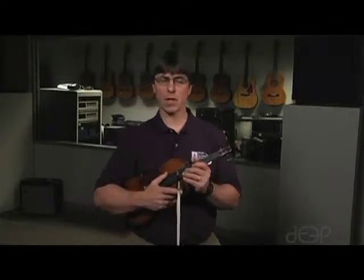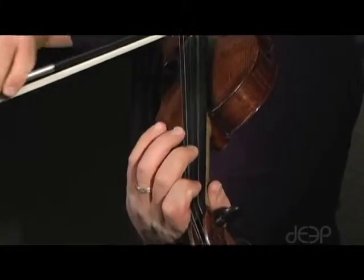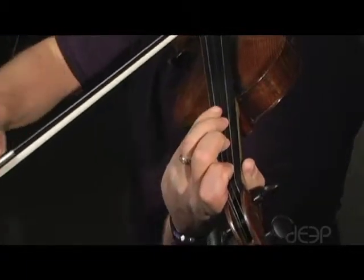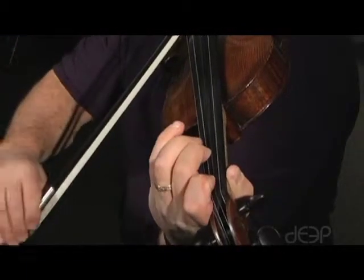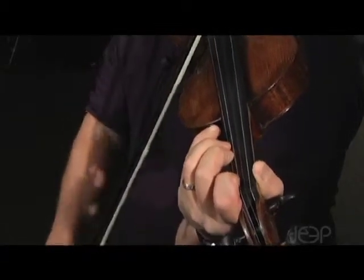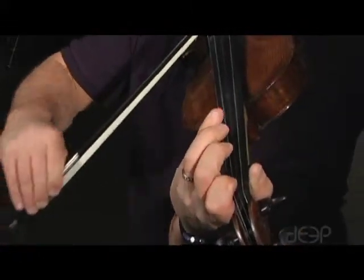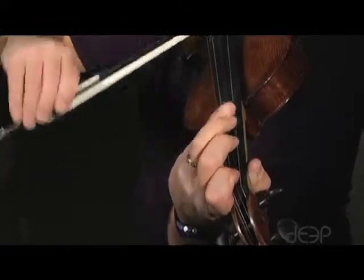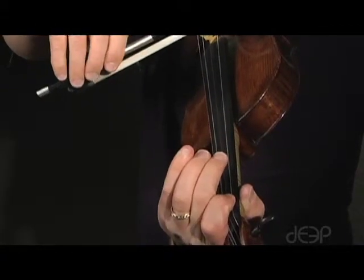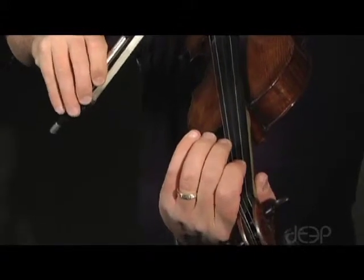Let's do an A-flat major scale so you can see what I'm talking about. Let me do that same pattern, two-octave scale, A major.